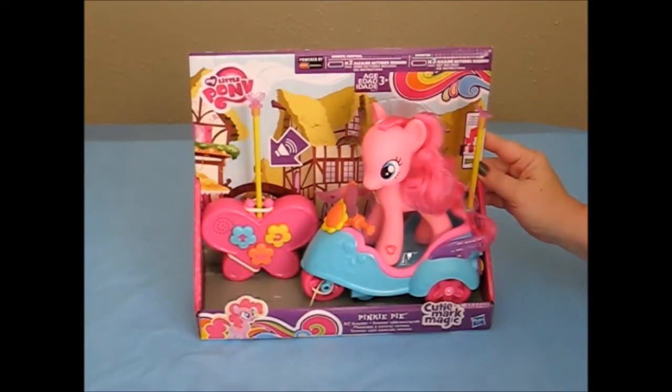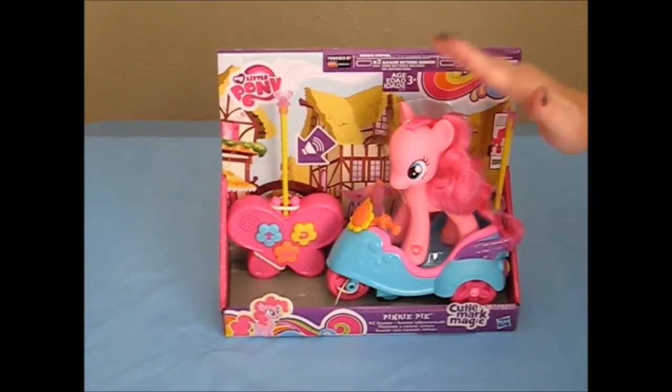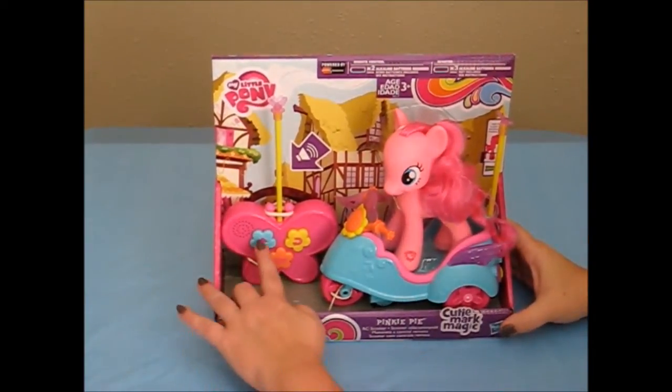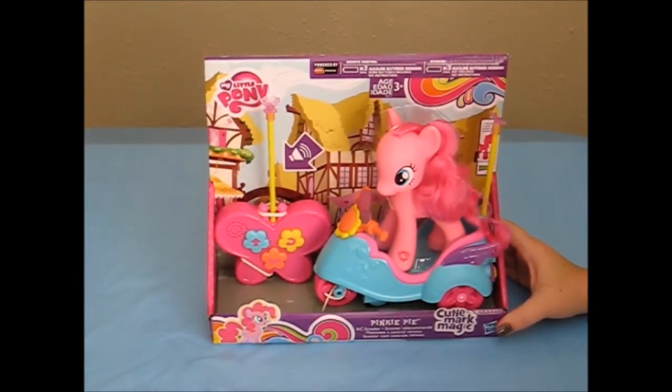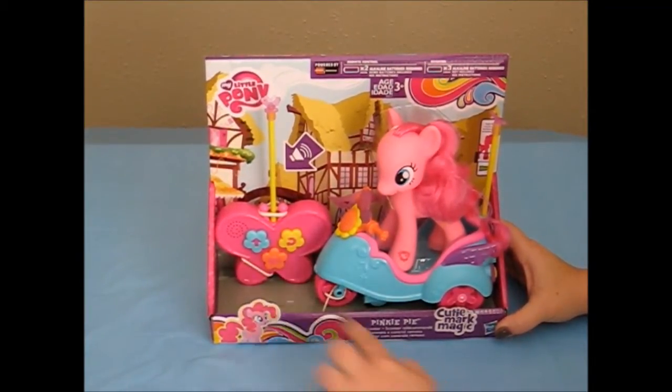Here I have My Little Pony Cutie Mark Magic from Hasbro. She is for ages 3 and up, and this is Pinkie Pie. Pinkie Pie rides on her scooter, she goes forward with music, she turns, and she has a cute little horn.